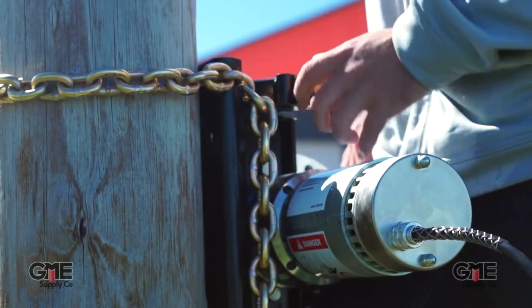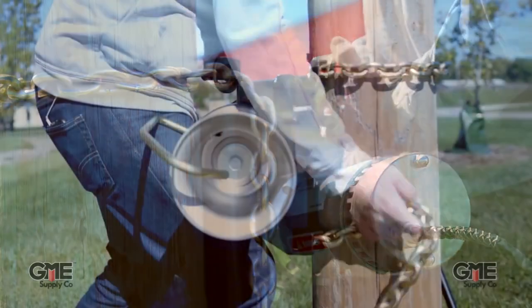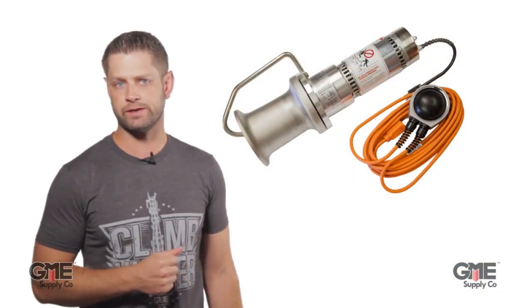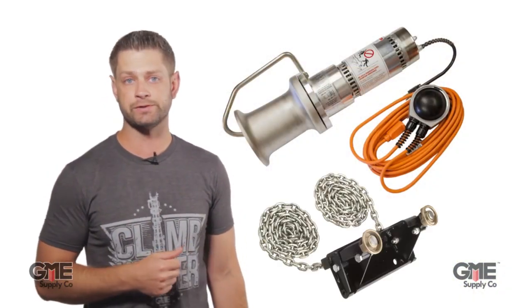If you're watching this, you probably already know what a cap stand is and how it works. We've covered them a lot on this channel, from installing hitch mounts or chain brackets to what comes in our custom cap stand kits. So with this video, we want to focus on what makes the THERN cap stand unique.